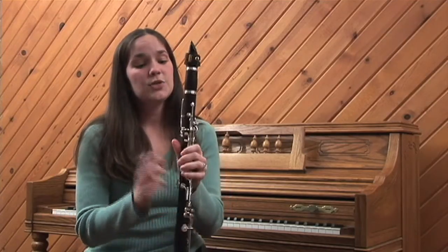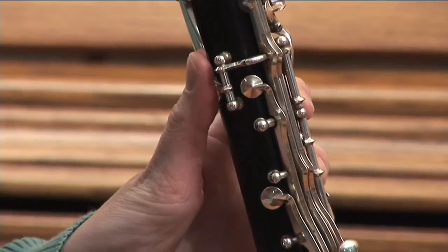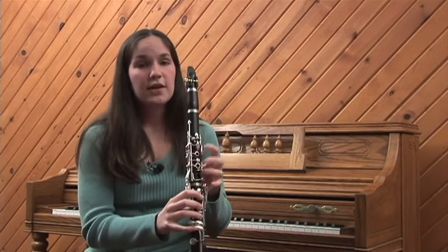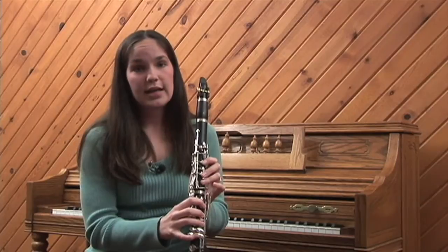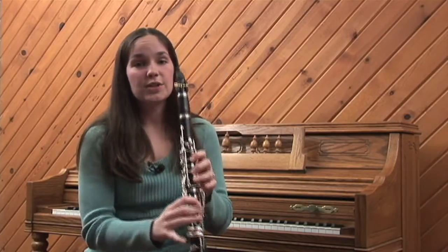There's a special key on the back called a register key, and if you push this key it automatically makes the instrument jump up an extra register. So even if all of your fingers are down on a low note, once you hit that one key it opens up a hole on the top of the instrument which shortens it and produces a much higher sound.